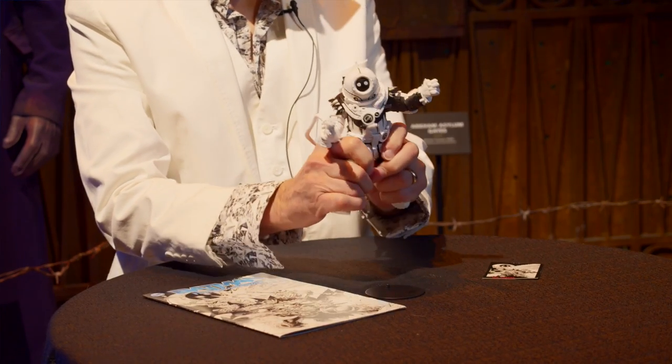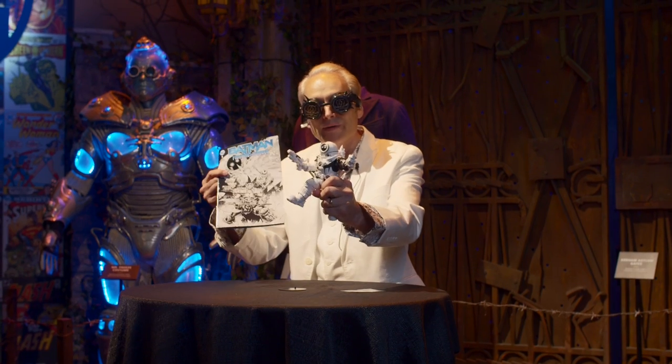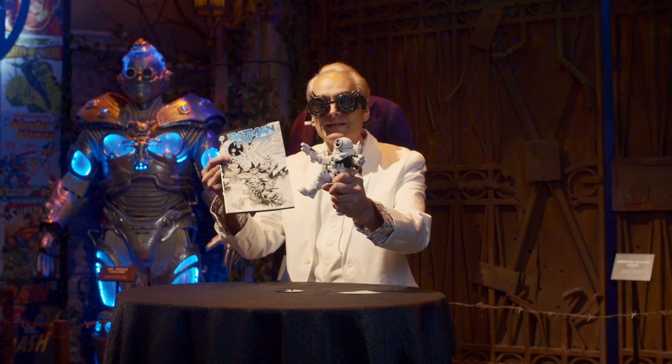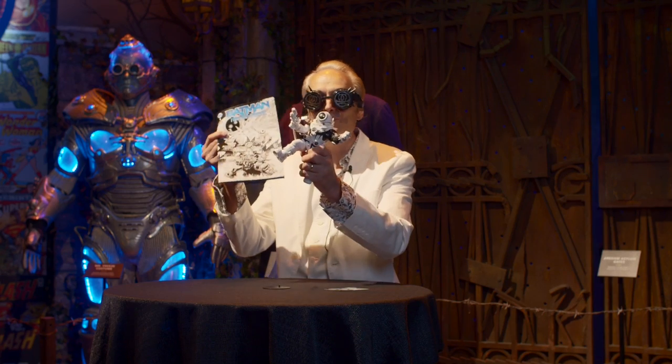Be sure to hit booth 4645 and pick up your copy of this great comic and this great Page Puncher. We'll see you at San Diego — they probably have the air conditioning on, but don't worry, Mr. Freeze will be there.